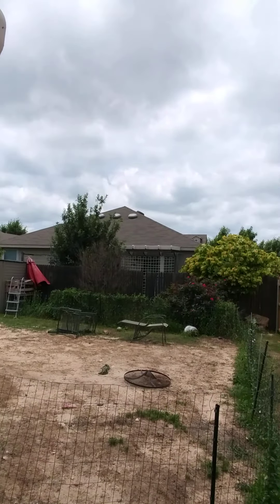Hey everybody, it's me again. Here I am outside doing my last video of my fence. I finally got it done and I'll show you a quick peek of the fence.